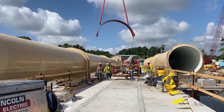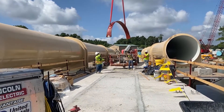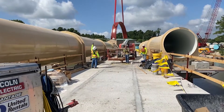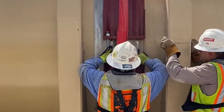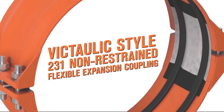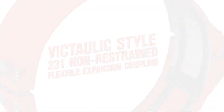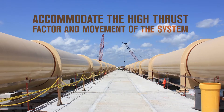On this system, Victaulic Style 231 bolted split sleeve couplings were utilized not only to meet the project challenges but to also reduce the footprint of the design. On the dual 108-inch carbon steel transmission lines, the Style 231 non-restrained flexible expansion couplings are able to accommodate the multiple inches of movement of the system required by the Houston Water Works team.